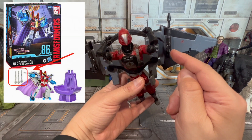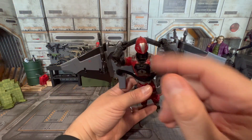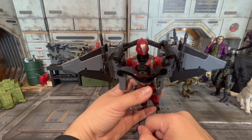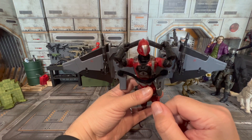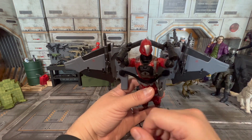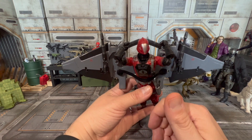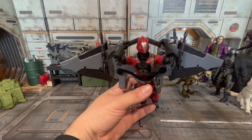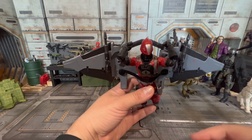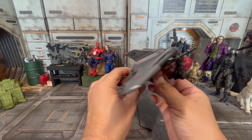These are Starscream null ray cannons that I got from — I'll put a picture of it somewhere — the King Starscream deluxe set, where he had a throne. I think I got one on sale for half price. He came with two sets of null cannons, and I used one of those two sets for this scout one. Then I got one I already had, so I used it for the other one — the heavy bomber version.